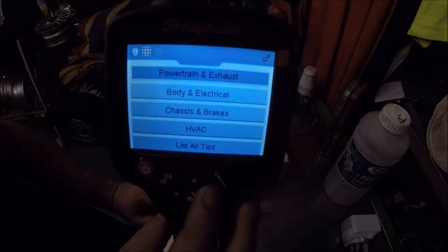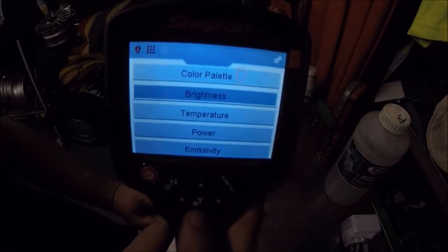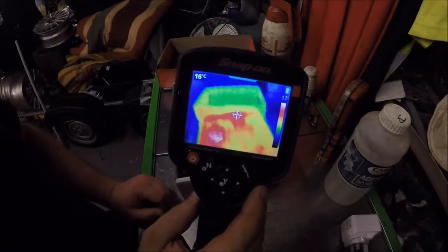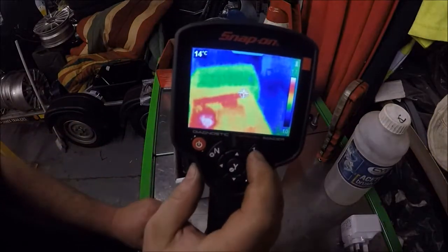Also, if you scroll across to settings, there's colour palette, brightness, temperature, power - loads of stuff in there. To be honest I haven't got through half of it, but I just want to show you some of the things I've been playing with.